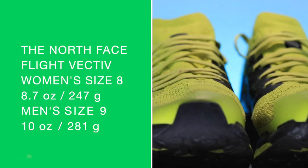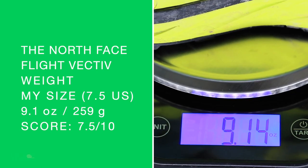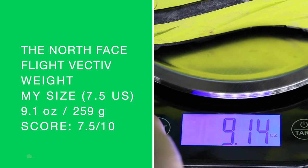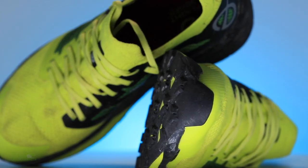Women's size 8, men's size 9 on your screen. I think we're looking at 9.1 ounces — not so good. We got to work on it, North Face. This is a huge step forward for the North Face, but anything for a racing shoe over 8 ounces is not in the right department with respect to weight. Even for a long race — a 100-mile race — there's no reason to run in a heavy shoe. We got to work on that moving forward for the North Face Flight Vective V2.